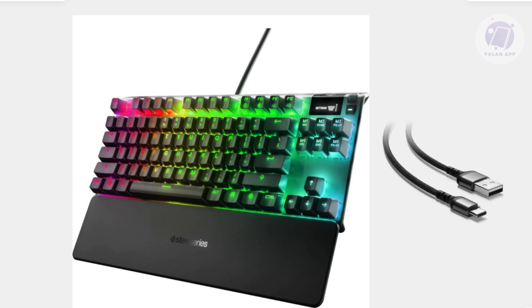If that doesn't work, you can perform an actuation calibration. Unplug your keyboard from your computer, then hold down the SteelSeries key along with the I key and O key at the same time. While holding these keys, plug your keyboard back in. Press each Omnipoint key until it bottoms out. Save the calibration by pressing the SteelSeries key and the I and O keys again, and the keyboard will save the new values and return to normal operation.